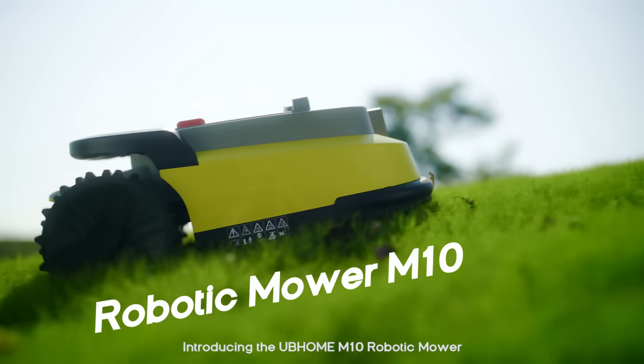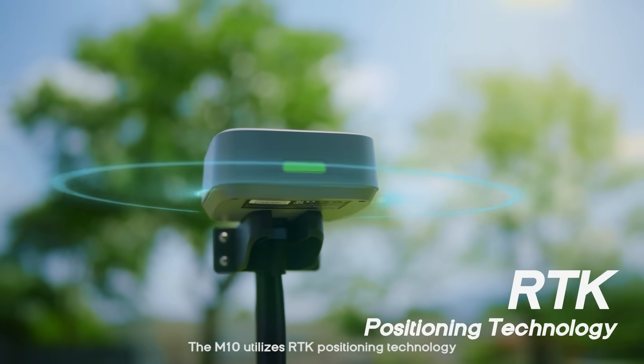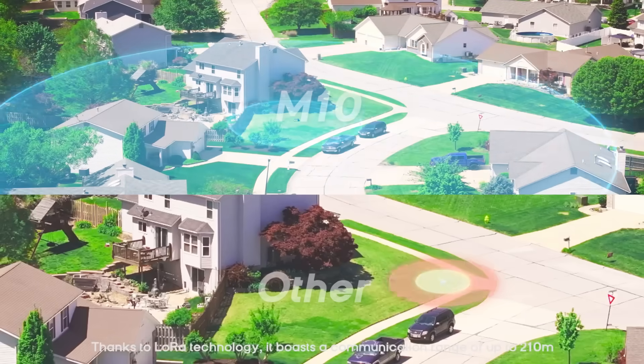Introducing the UBihome M10 robotic mower. The M10 utilizes RTK positioning technology with an accuracy up to 1 to 2 centimeters. It boasts a communication range of up to 210 meters.